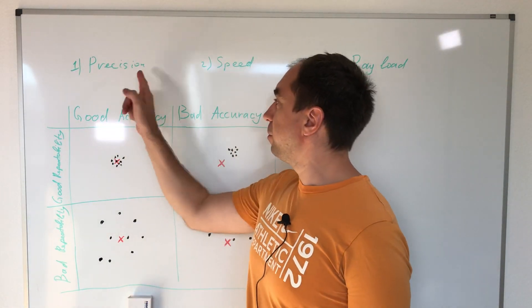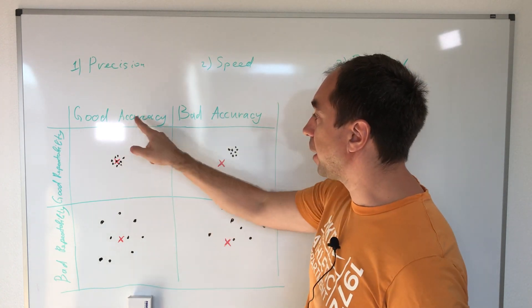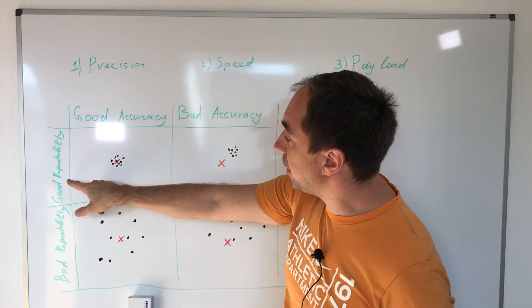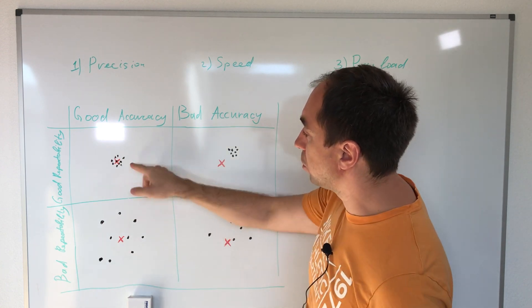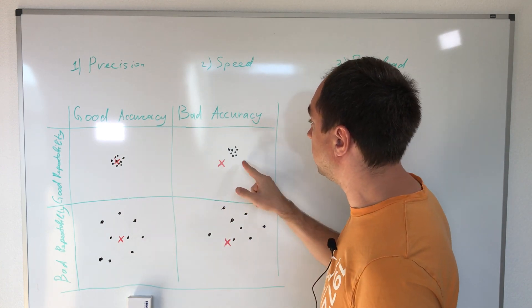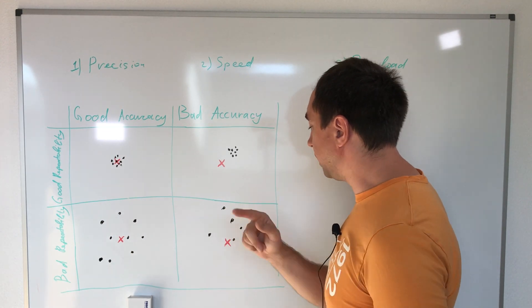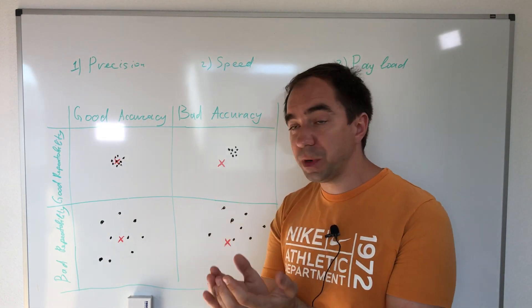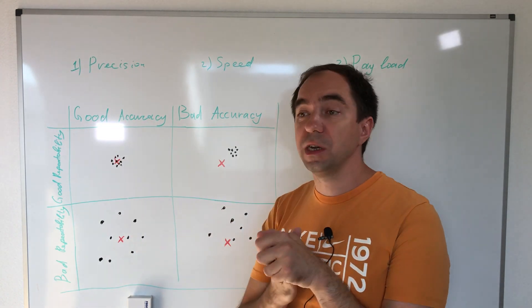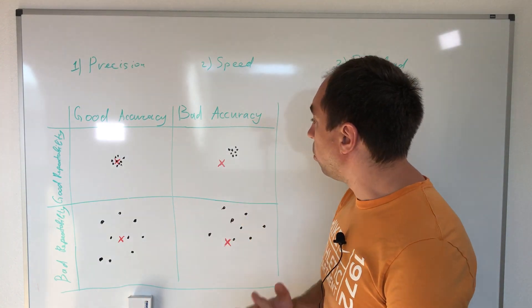Precision is first, and precision is defined by two values: the accuracy of the robotic arm and the repeatability of the robotic arm. Here are four examples — good accuracy good repeatability, bad accuracy good repeatability, bad repeatability good accuracy, and bad repeatability bad accuracy. The red dot is your desired position and the black dots are the positions where your robotic arm actually goes.